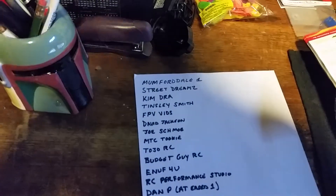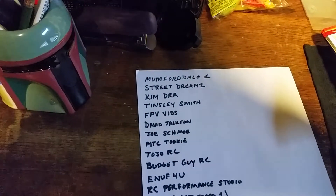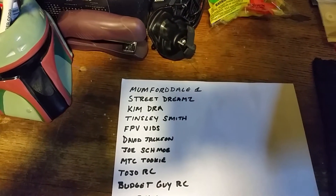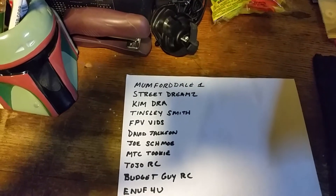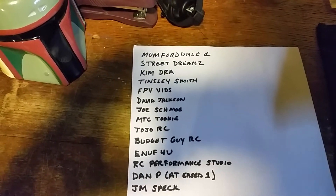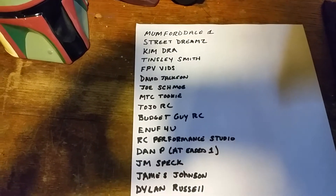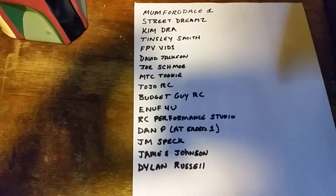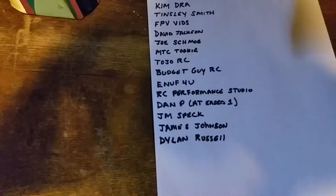Here are the people who commented and lent support to my videos and my RC - thank you: Mumfordale1, Street Dreams, Kimdra, Tinsley Smith, FPVVids, David Jackson, Joe Schmo, MTC Tookie, Tojo RC, Budget Guy RC, Enough For You, RC Performance Studio, DNP, At Ease One, Jam Spec, James Johnson, and Dylan Russell. Thanks again guys, you really helped me out.